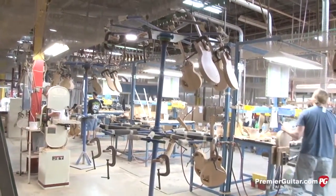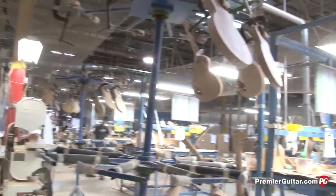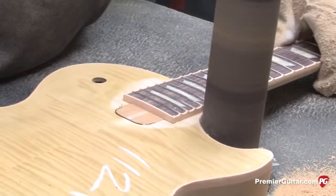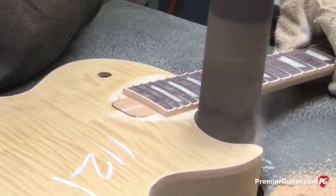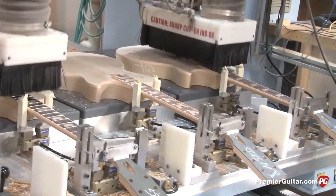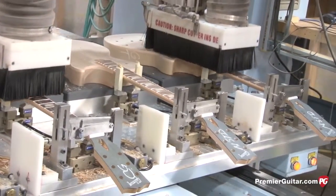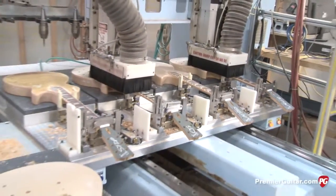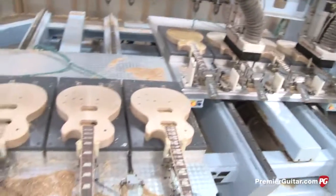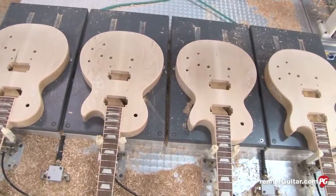After the necks are attached, they're put on a carousel to dry — it's very space efficient. Once dried, they're put on racks, given another inspection, and sanded on the spindle sander to flush up the neck with the body joint. At this point, we do the pickup cavities and bridge location and different bridge cavities. Most of our models use a stop bar and tune-o-matic; some may have tremolos. This routing operation is what determines which model a guitar becomes.